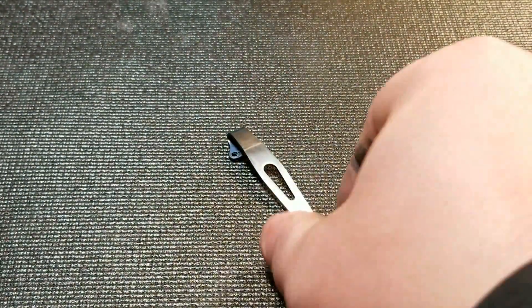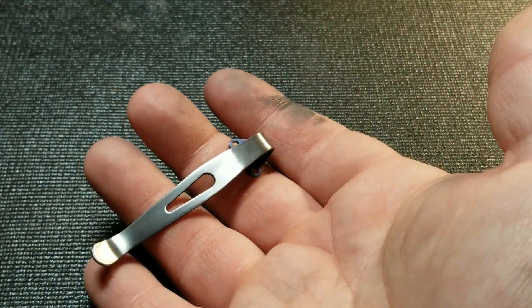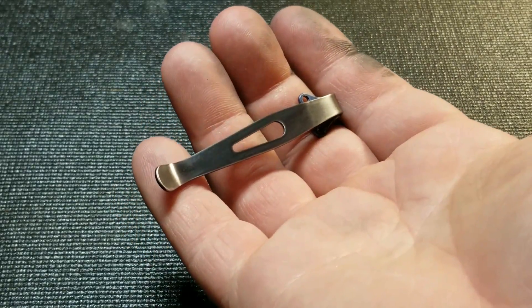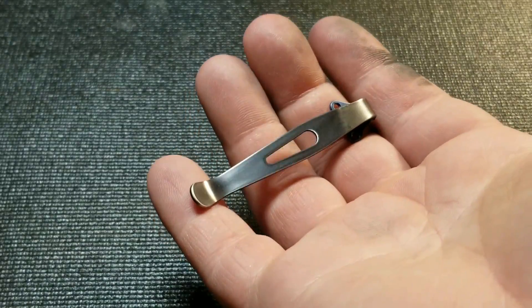You can see that that grit pretty well took off all the scratches. Now we just want to use the 2500 to give it a good polish.